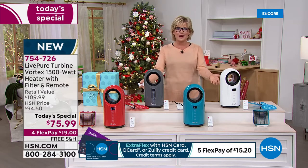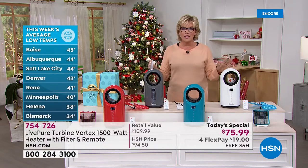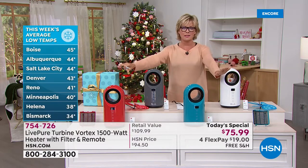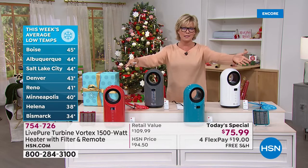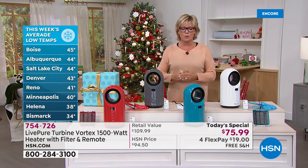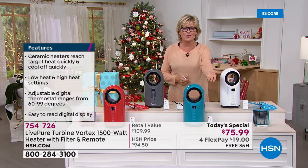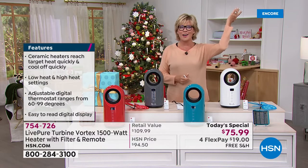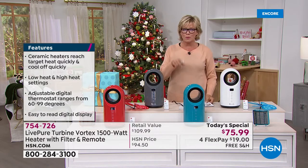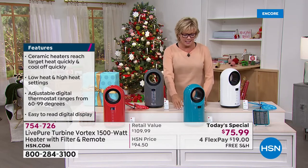The other thing to consider — product is difficult to get, and shipping is going to be a nightmare as we get closer to the holidays. UPS and USPS are telling us to shop early. The product will get there to you here at HSN. No charge to ship on us. On 4Flex it's $19 with a regular card, and with an HSN card, it's a little more than $15 to get yours.